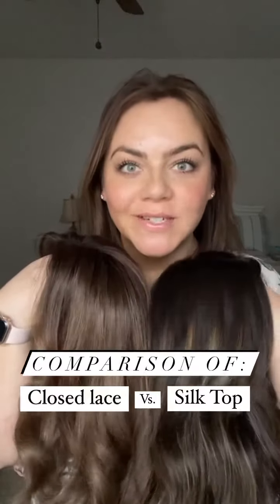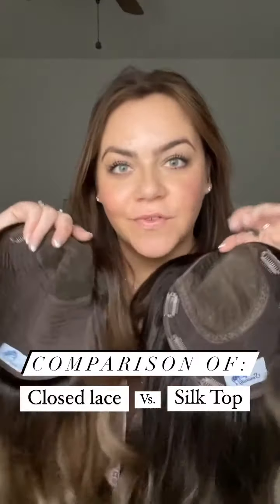Let's do a comparison on two different toppers. Both of these are from Serenity. Both toppers are pretty similar in size and they both have kind of this hand-tied area here with a versatile parting space, but the construction of the hand-tied area is different.